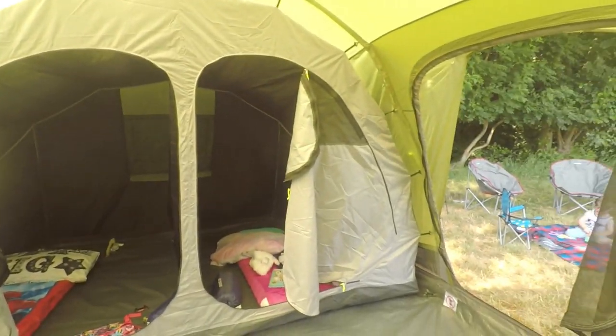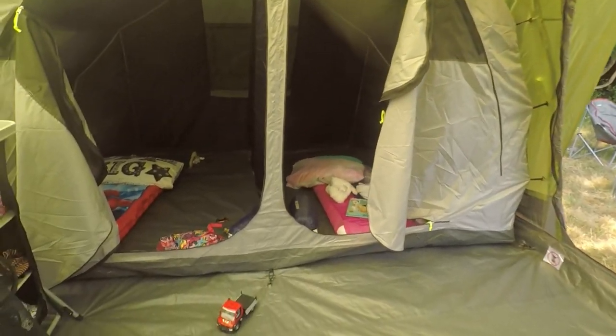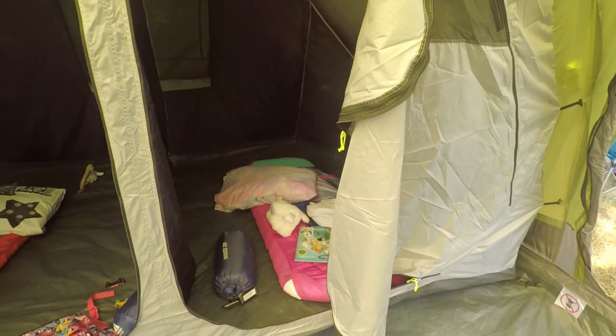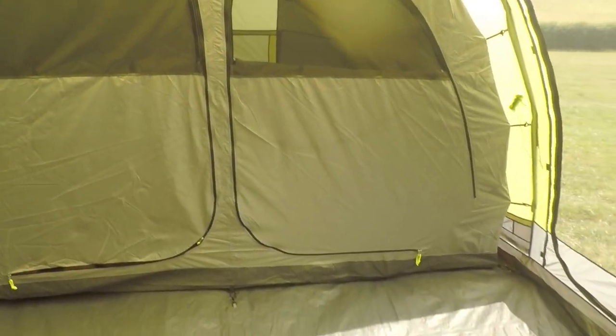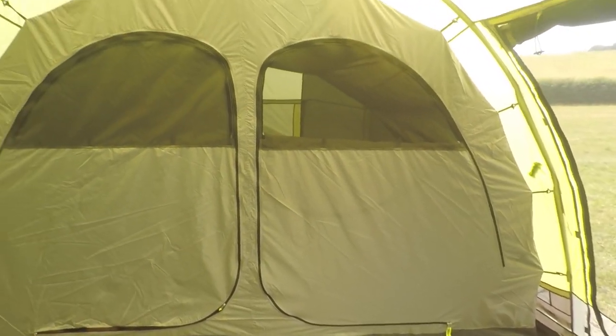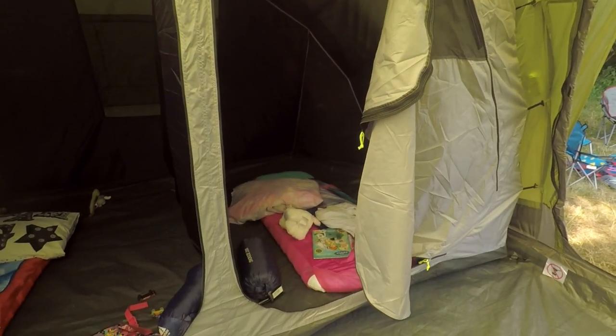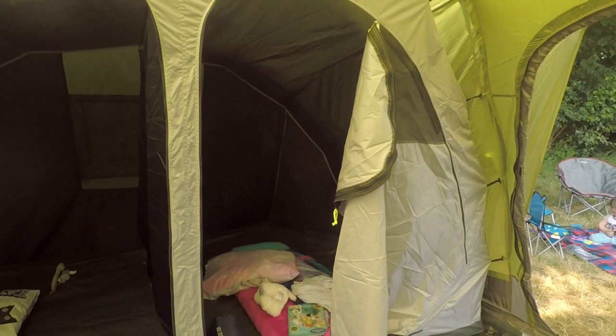Although there's only four of us staying here we've got plenty of room, and you could easily have two people in each side of the bedrooms. It could be useful for big families or people going away for longer who just want extra storage space — if you weren't using one of the bedrooms you could put bikes, buggies, all that kind of thing in there.